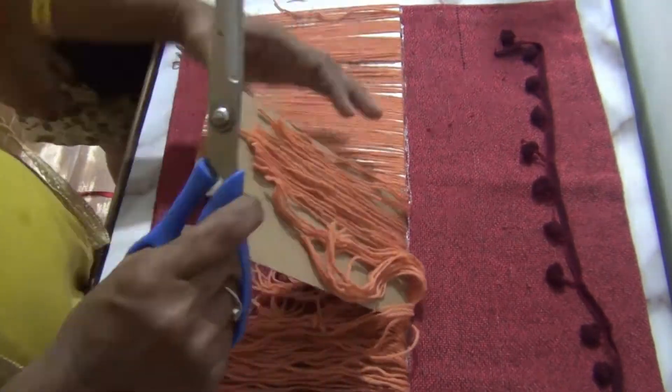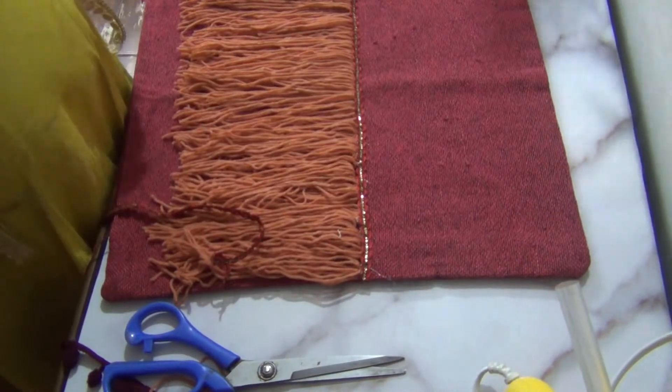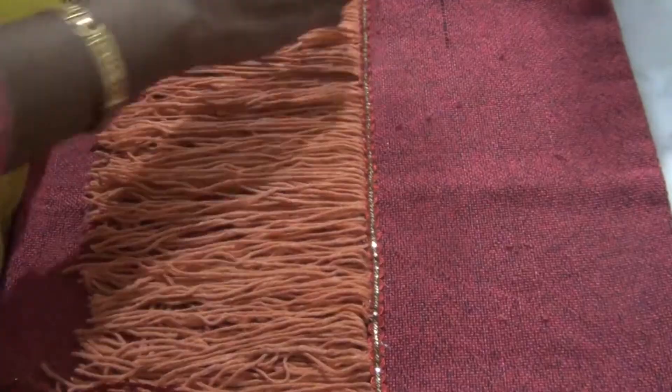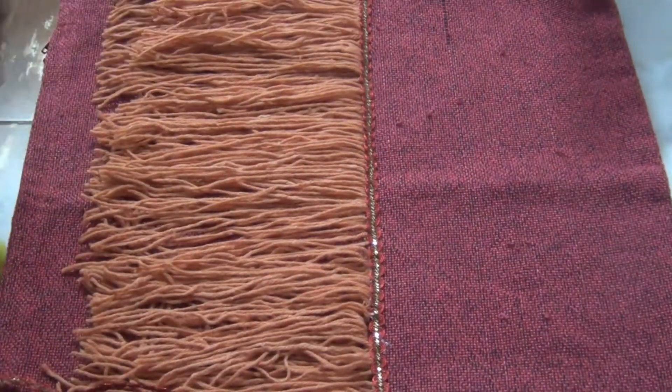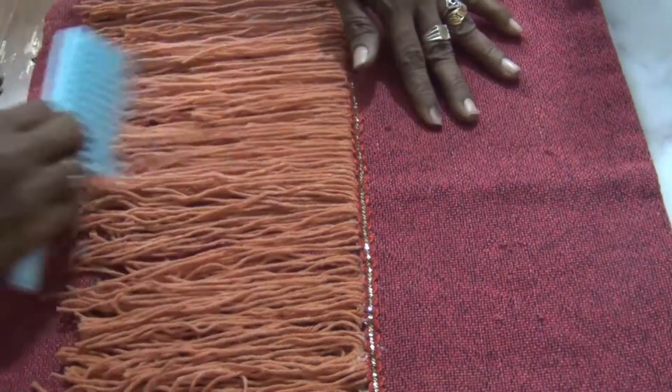I have put it in 16 by 16. I have been doing it very well. Once I put it in the middle, I will cut it — I will cut it in a layer by layer, then I will cut it in a full CV.